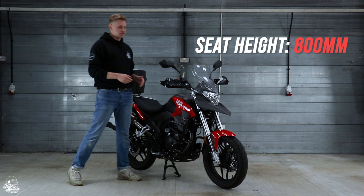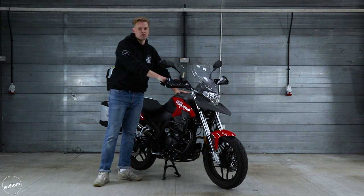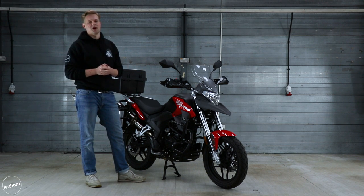Alongside that you've got some nice low handlebars, so they're not too high up, and the tank is quite low as well. Overall it is still quite accessible as a 125cc bike, but it does give you a neutral positioning when you're sat on there, so you can sit nice and upright and really comfortable on the bike.